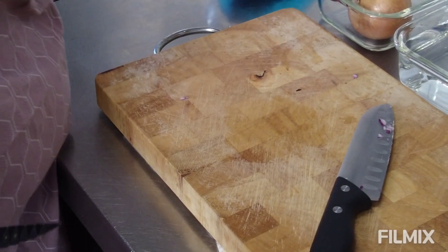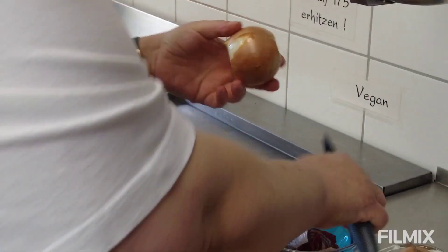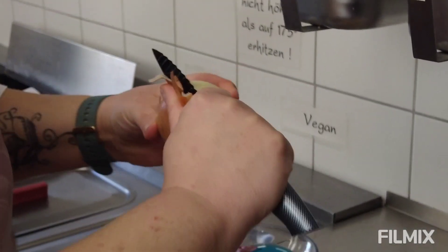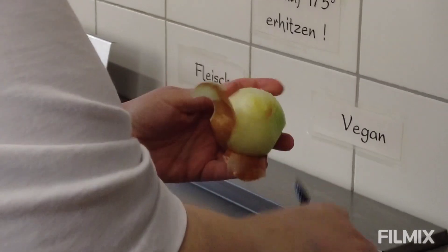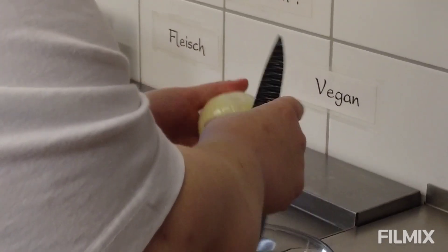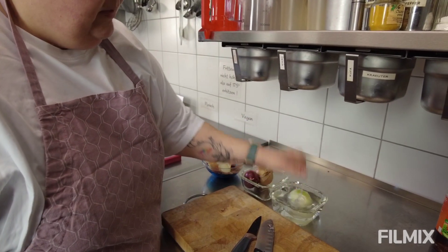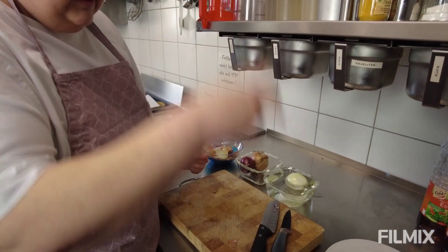Jetzt zeige ich euch noch eine Variante, ein kleiner Trick noch dabei. Also die Enden sauber abschneiden, die Zwiebel schön ein bisschen einschneiden, anfangen die Schale vorsichtig mit dem Messer abzupellen, bis die ganze Schale schön runter ist. Manchmal braucht es noch ein bisschen Geduld. Und wenn ihr sagt, das klappt nicht mit meinem Messer, dann der gute Trick: Zwiebel kurz ins kalte Wasser, ein bisschen drin lassen, ein bisschen abwarten. Und dann hat die Zwiebel auch weniger Chance, euch in den Augen zu brennen.